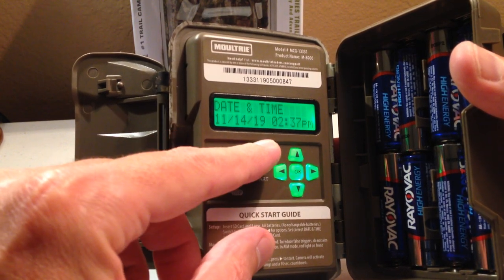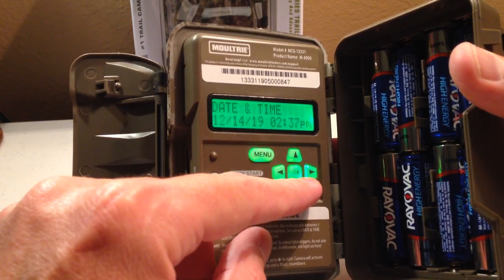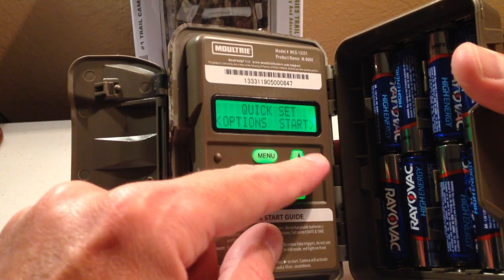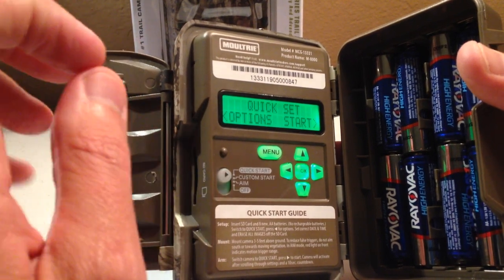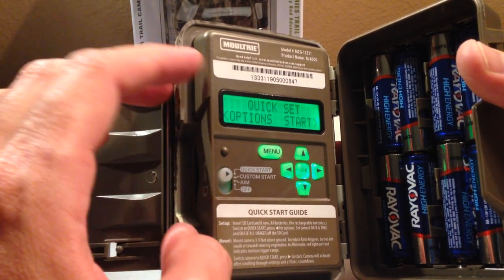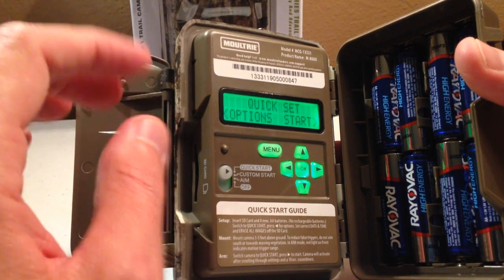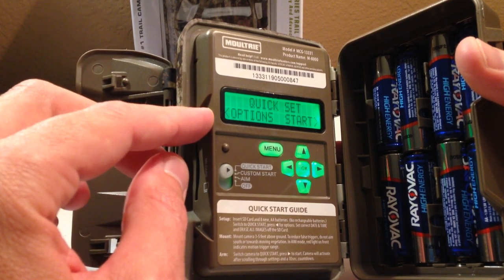Under quick start options, the only thing available is the date and time. If you press the up or down arrow, it changes your month, then you press OK and it goes to your date, and so on. When you're done, there are no other options under there — you can just start the camera. This is for somebody who's not quite as techy and just wants to throw a camera out there and get it working. Quick start uses Moultrie's default settings: motion detection, 30-second delay, three triggered pictures, picture mode only, and high sensitivity.